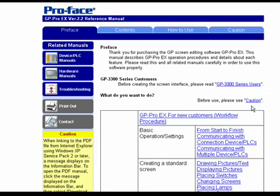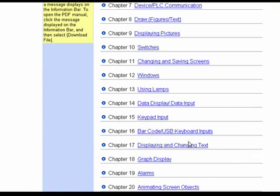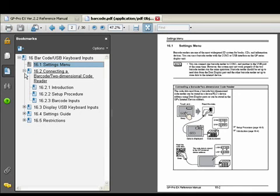That's a quick introduction to what you can do when interfacing barcode readers with the AGP and LT series. If you want more information, take a look at the reference manual — go to the table of contents and look for the barcode input section, and you should find everything you need to know and more right there.